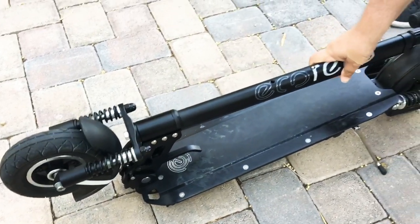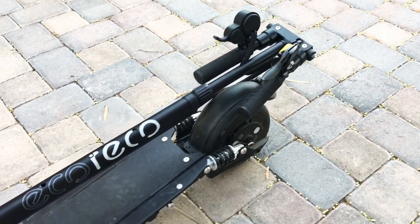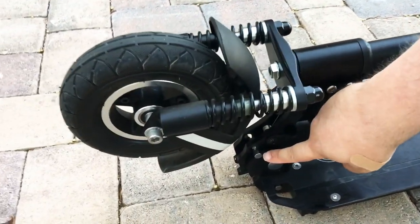The whole thing folds up so you can take it on the bus or transportation, and it's locked into place. As you can see, it's locked back into place right there.